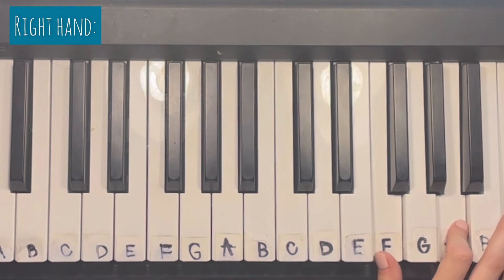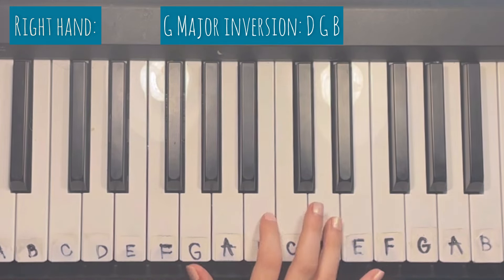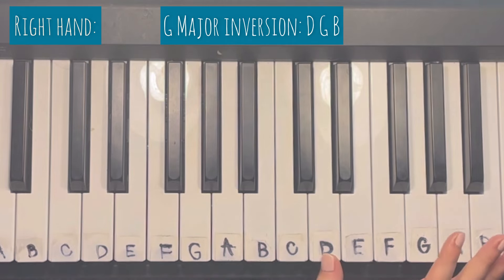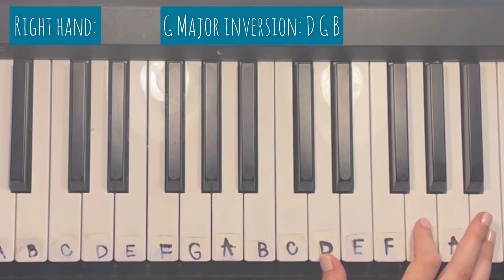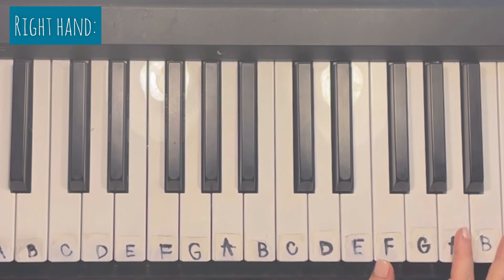The fifth chord is a G major inversion. The G major chord everybody is familiar with consists of G, B, and D. An inversion means we're just going to change the order we play those notes. So the chord we're going to use for this song is D, G, and B — we pretty much just took the G major chord, inverted the way we play the notes, and got this chord.